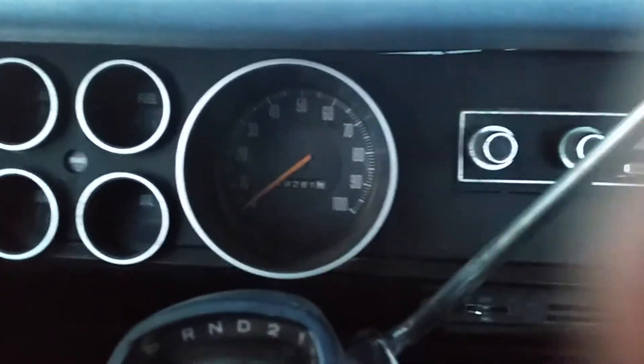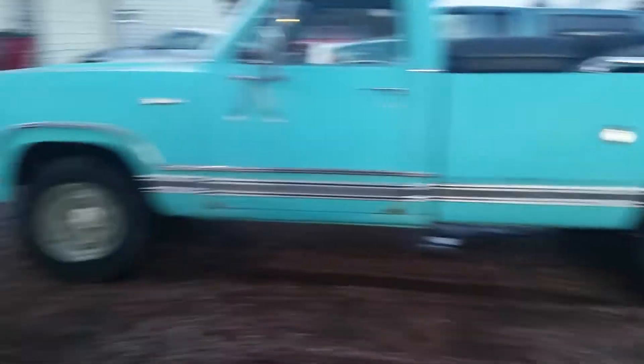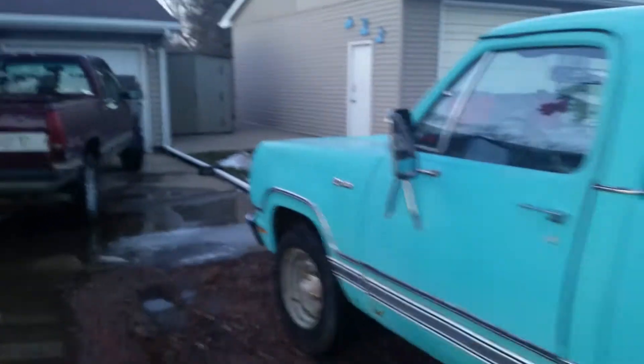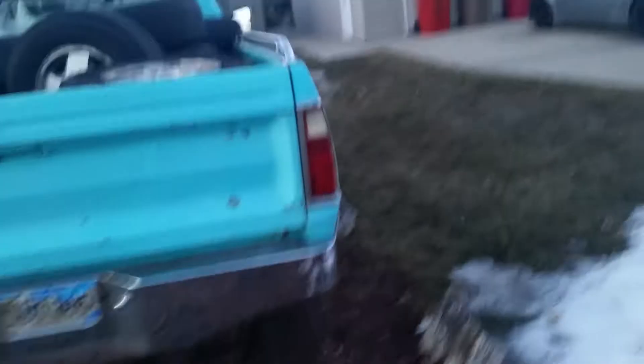I'm gonna let her warm up here for a little bit, I'll be right back. Hi guys, I'm back. I should have videotaped moving the truck, but it was a little more hassle to get her out. Got her out of her muddy grave in our rock driveway. Got her moved over about a foot — wanted to get her a bit closer to the rocks here, just kind of get her out of the way to be honest with you.